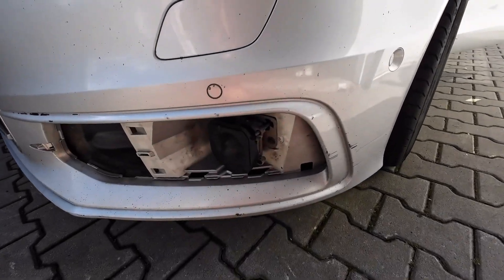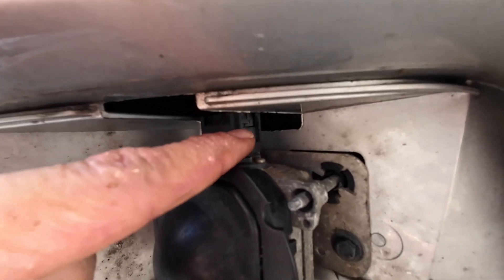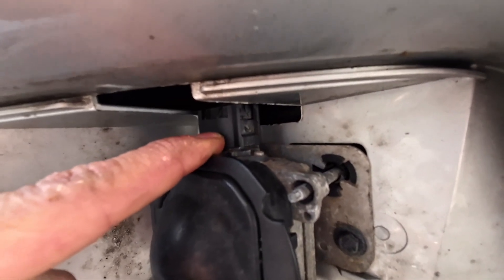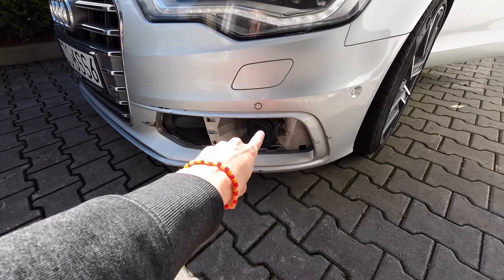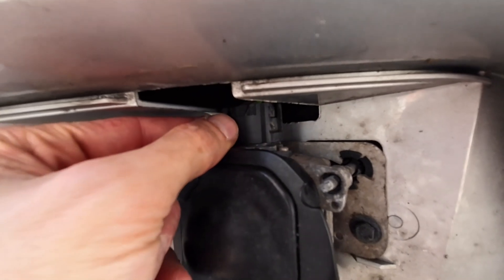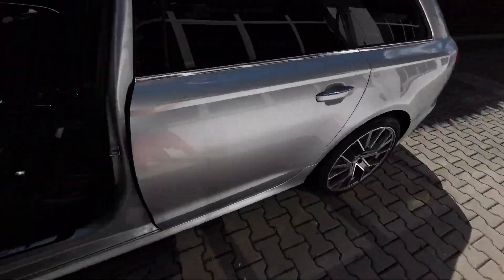While waiting, you can check if this connector is okay — the lock on it is broken, so it may not be as sealed as it should be. That's most likely the reason moisture got inside. In the long run, we should replace this connector with a fresh one with proper locks to keep it properly sealed.